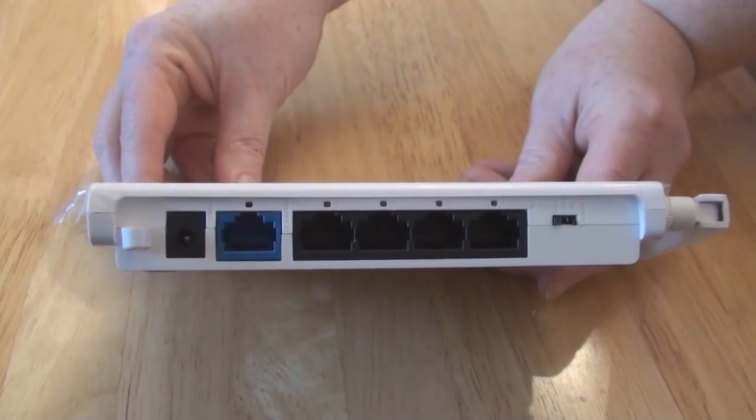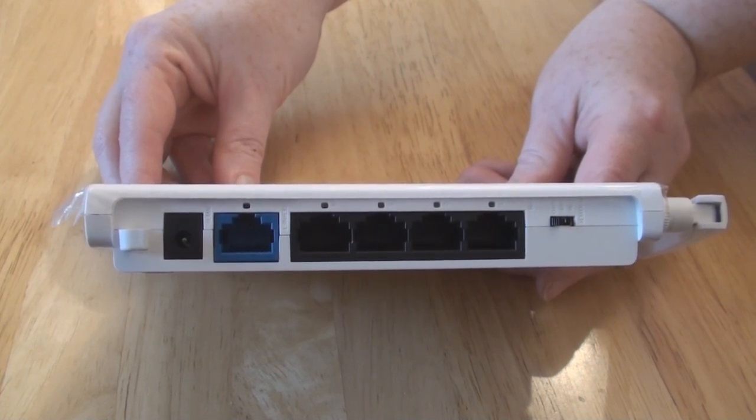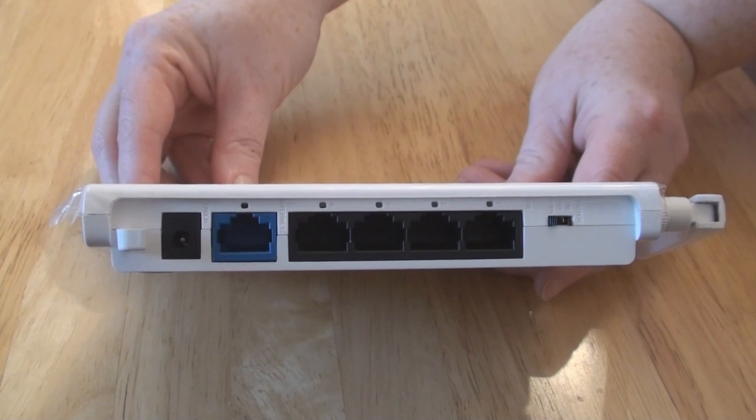Now let's take a look at the ports at the back of the router from left to right. There is a black power plug port. The blue port is where you will connect the permanent modem, and you can plug four other devices into the black ports.